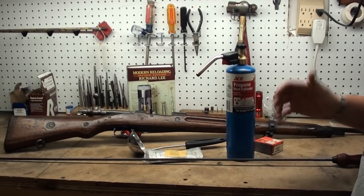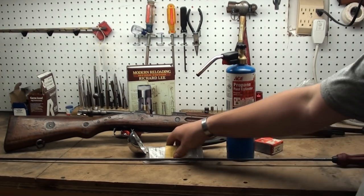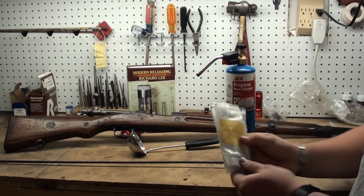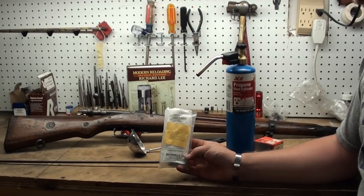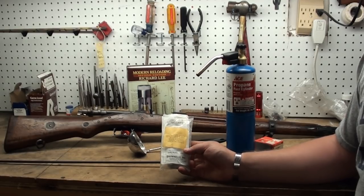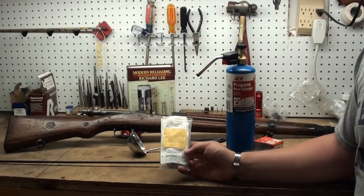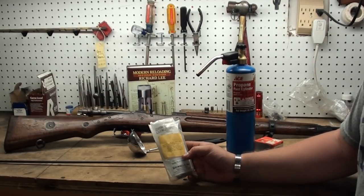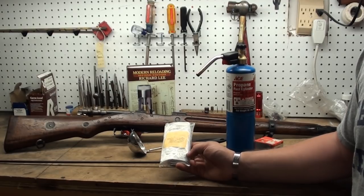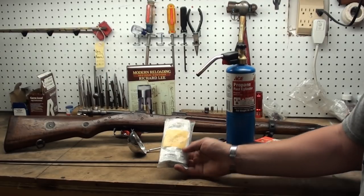You'll need a few things to accomplish this task. There's a product called Serasafe ground alloy cells — I've already done a video about this stuff in general. Today, instead of doing a bore slugging, we're just going to be casting a chamber with it. That's going to give us our dimensions so we can tell what we've got. I've got a pretty strong idea of what caliber this rifle is, but we want to be certain.